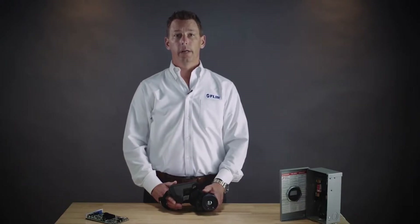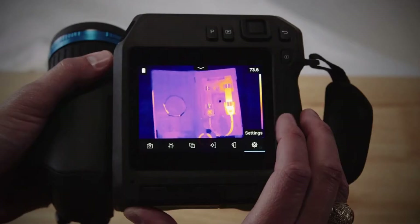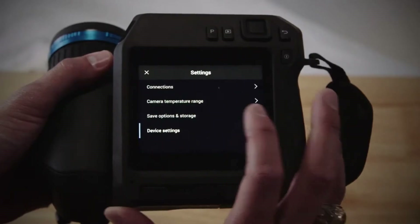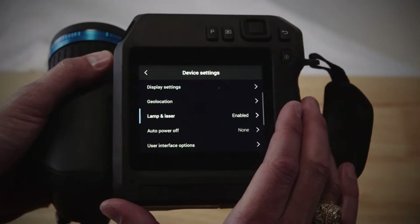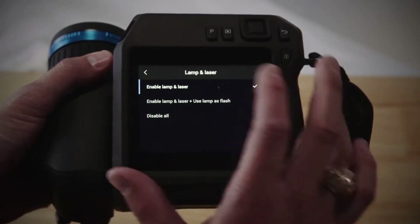Here's how it works. First you need to ensure that the laser and laser distance measurement are both enabled. To do this, go into settings, choose device settings, and lamp and laser. There you can enable the lamp and the laser in your camera.